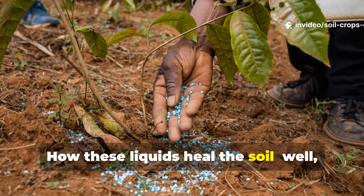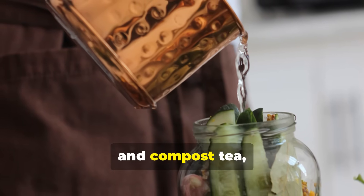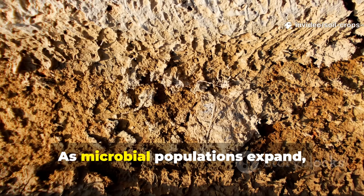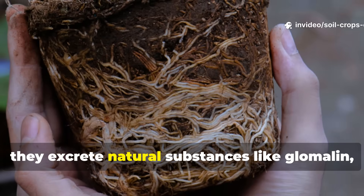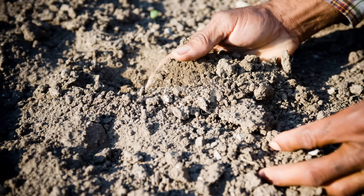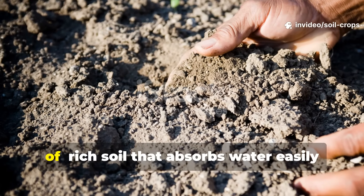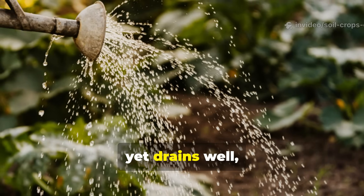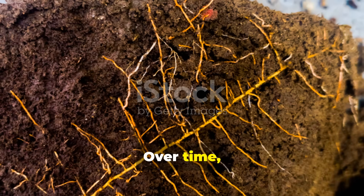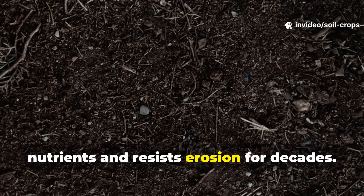How do these liquids heal the soil? Each of these ancient brews – rice wash, fermented plant juice, and compost tea – works not by feeding the plants directly, but by feeding the soil's living network. As microbial populations expand, they excrete natural substances like glomalin, which binds soil particles into stable aggregates. These aggregates form the crumbly, sponge-like texture every gardener dreams of – rich soil that absorbs water easily yet drains well, that breathes with oxygen while anchoring roots firmly. Over time, organic matter breaks down into humus, the black carbon-rich substance that stores nutrients and resists erosion for decades.